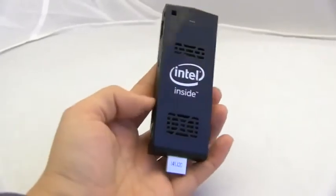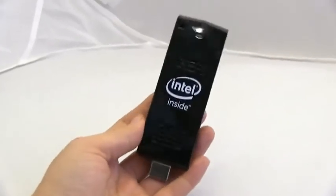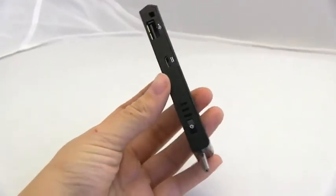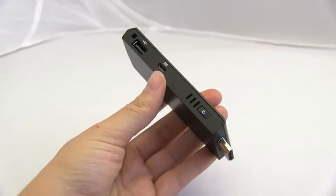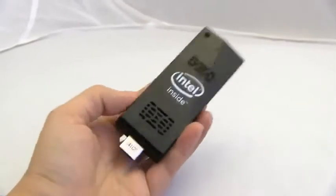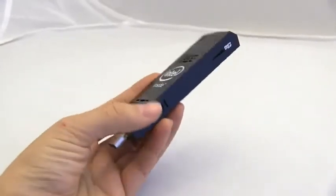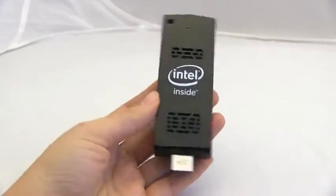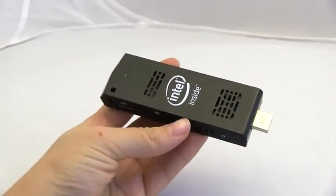It can fit Windows 8.1 with Bing, which tells you this is something that's heading into your living room — because we all know we want a smart TV but have no idea what that means. So before you go spending way too much money, you might want to just drop $150 on this stick with Windows to check out what it would be like to make your TV smart.